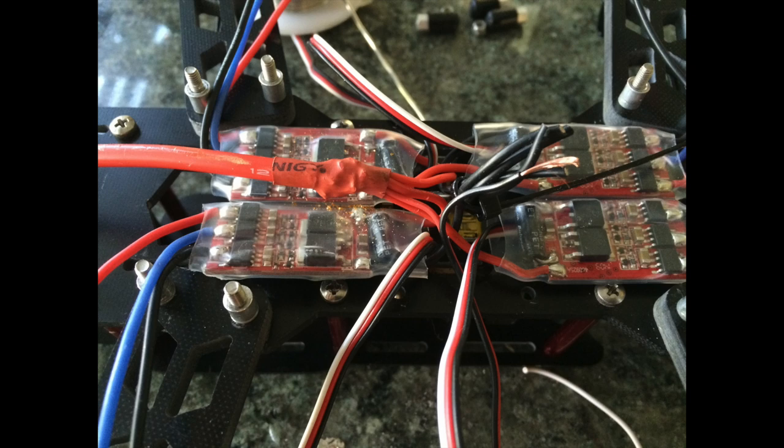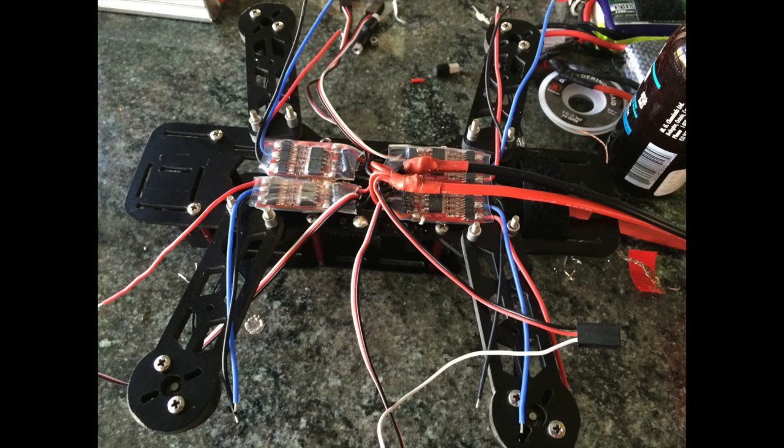Strip all the wires on the black side and tin them as well. I did the same steps to the negative side and also put some heat shrink tubing on that. So now power is going to the ESCs and the extra servo plug that I connected to that.